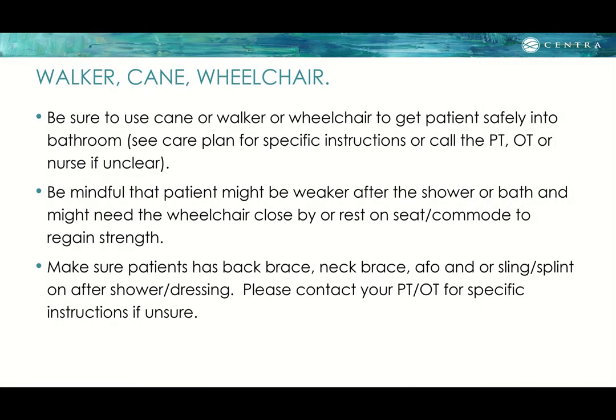For walkers, canes, and wheelchairs: use these devices to get the patient safely into the bathroom. Check the care plan for specific instructions from the PT, OT, or other healthcare personnel. Be mindful that the patient might be weaker after a shower or bath and may need the wheelchair nearby or may need to rest on a commode seat to regain strength. Make sure patients with a back brace, neck brace, AFO, or sling have those reapplied after the shower. Contact the PT or OT for specific instructions on braces.